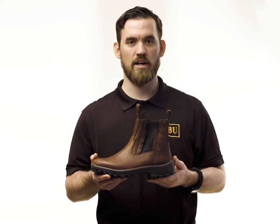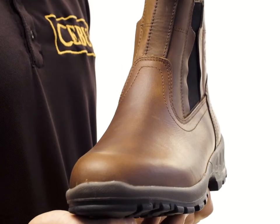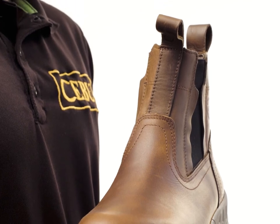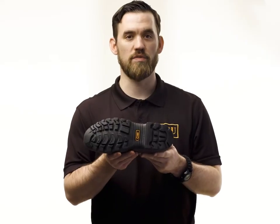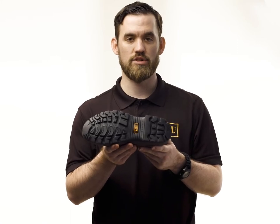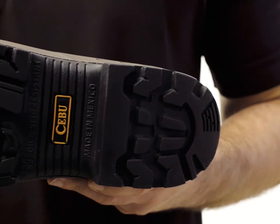The Cebu BT Flex Style is a medium-duty work boot with a low opening. Its slip-on design and flexible mesh allow for easy access. Its sole features an exclusive double-density construction for both comfort and durability.